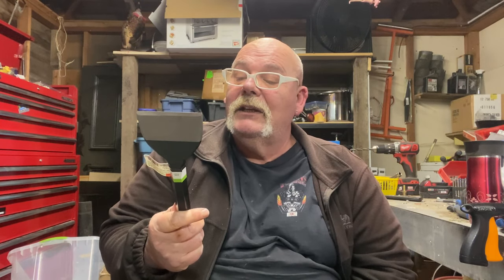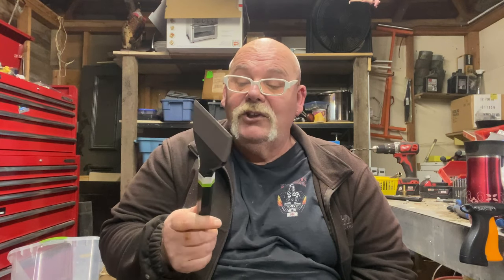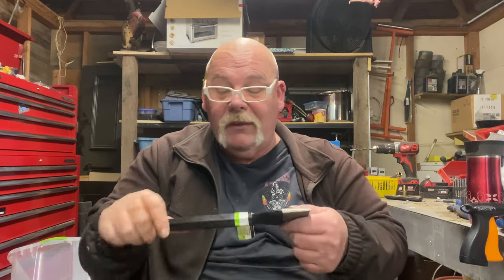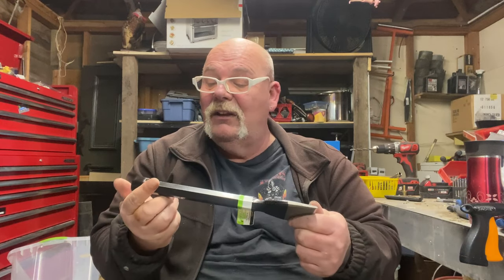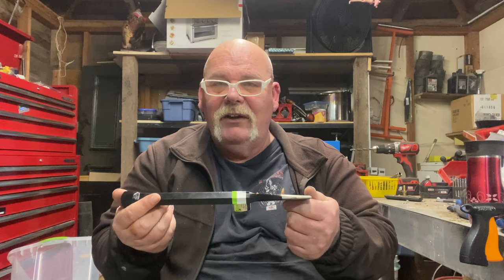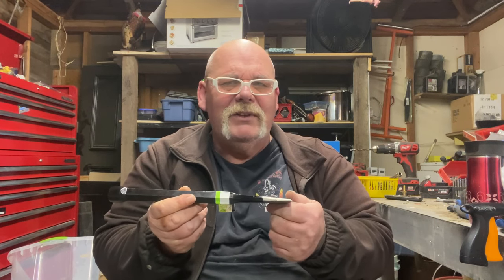Now this is a 3 inch wide cutting edge. I got this for 5.99 — well actually the 7 inch one was 5.99, and then they had a shorter one that was 3 inch for 7.99. Something doesn't make sense to me there.